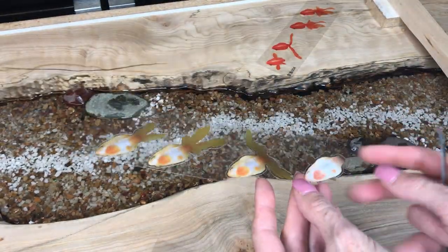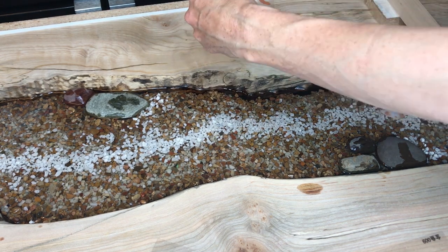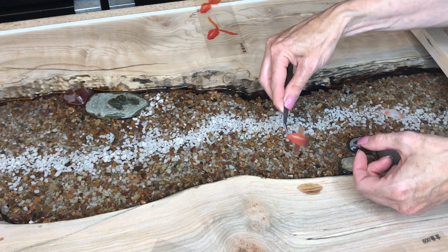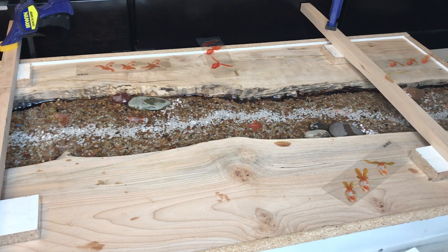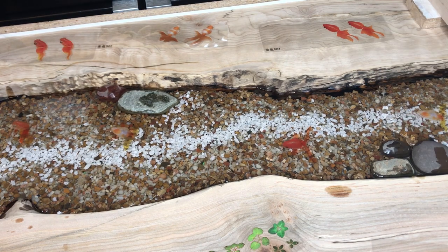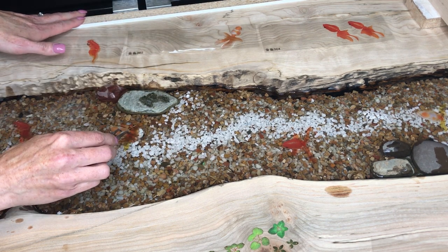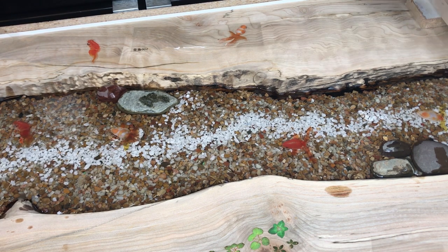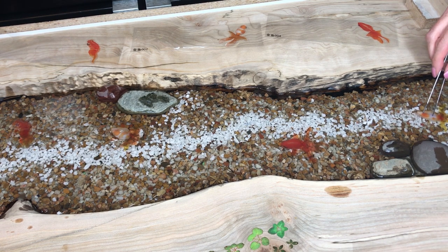The fun part of this project are these fish stickers — there are four of them. You put on one sticker at a time, pour a little epoxy, then place the next sticker, repeating for all four. This gives it depth and makes the fish look alive. I tried a few different methods. The first time I placed the fish directly and poured epoxy over the top. The second time I poured a little epoxy first then placed the stickers, but that didn't work well because the wet epoxy caused the stickers to move around a lot. I found the best way was to put the stickers on first.